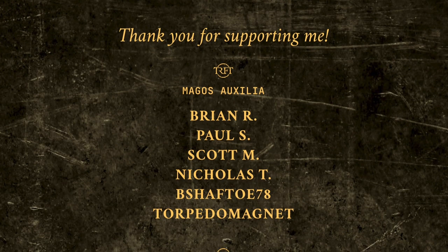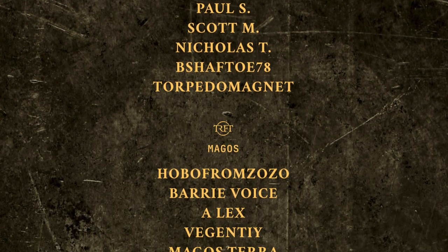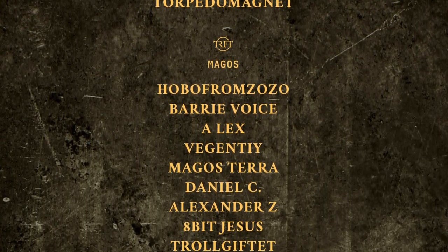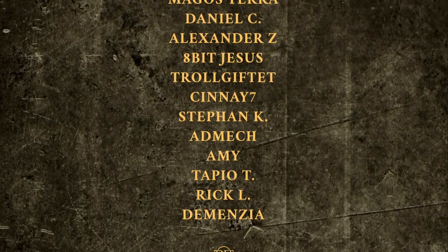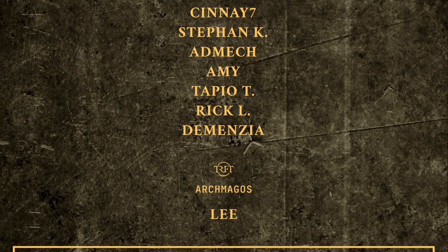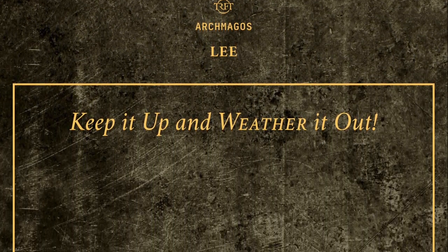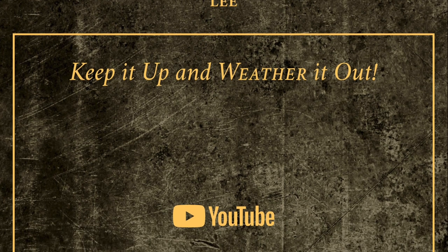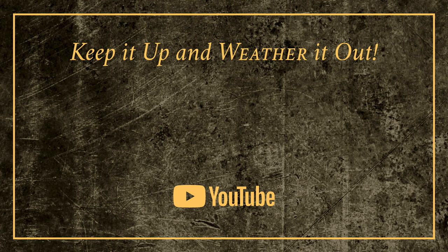Speaking of YouTube members, I would like to thank all my YouTube members, and in particular our new members this month: Viganti, Lex, Barry Voice, Hoa from Zozo, and Brian Ralph. Thank you very much, guys — your support means the world to me and helps me keep the lights on. That's all from me for now, folks. But remember: keep it up and weather it out.